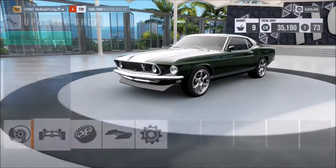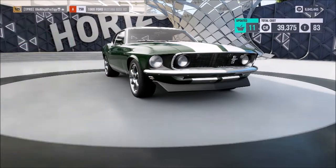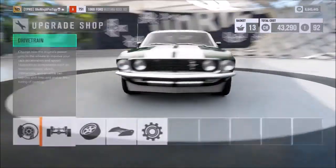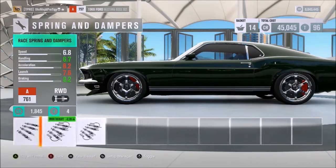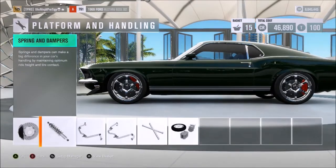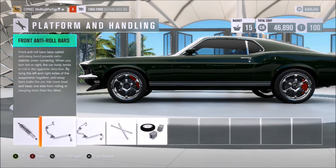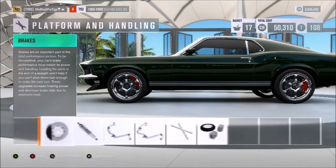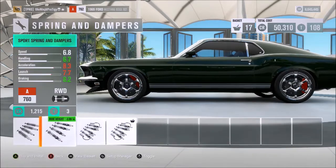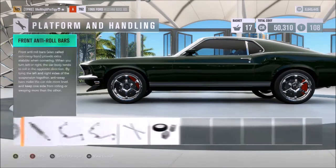I'm going to try a bit of tuning because I feel like it's not going to be great stock. I'll tune it to get a decent drift build going. Ride height-wise, I'll put the rally suspension on just to get a little bit more extra steering angle since this is going to be a drift car. The car itself isn't actually that lowered — it's probably about right here, so not super low.